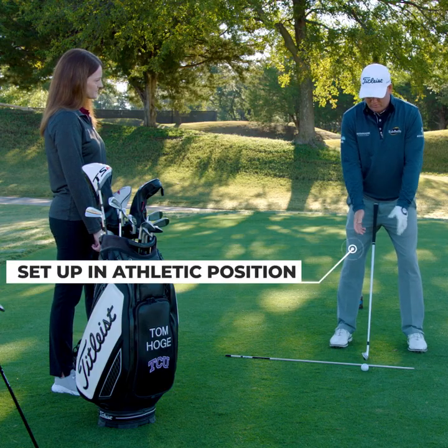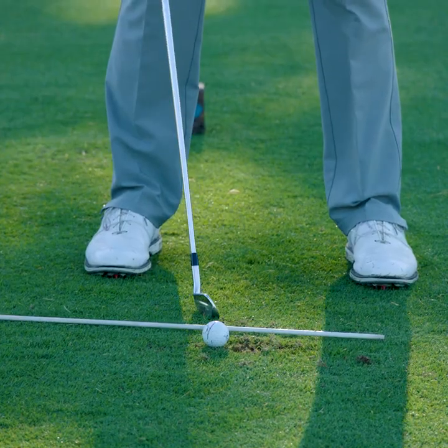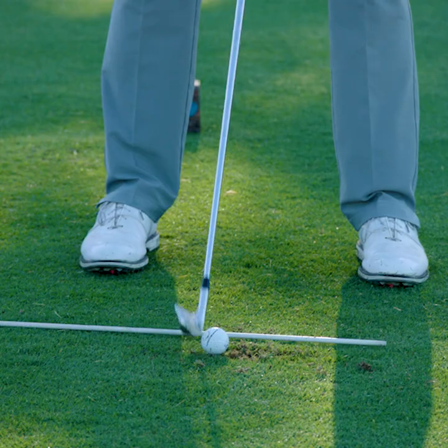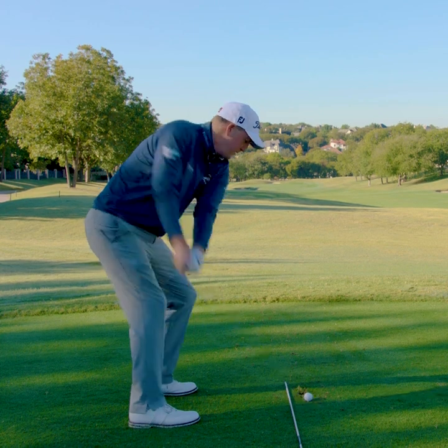From there it's just a nice natural athletic position to set up into. I love using these alignment rods — thinking parallel lines of railroad tracks set up from the ball back to your body. Just get a nice comfortable position to go ahead and hit a solid golf shot.